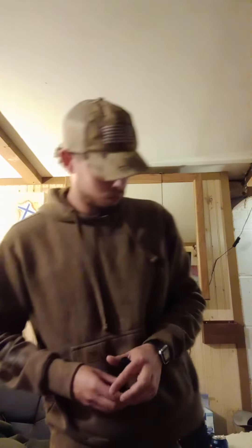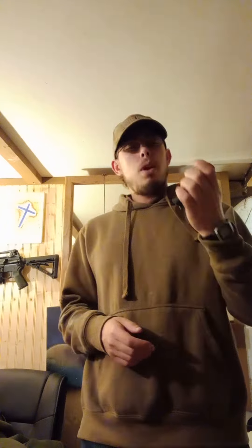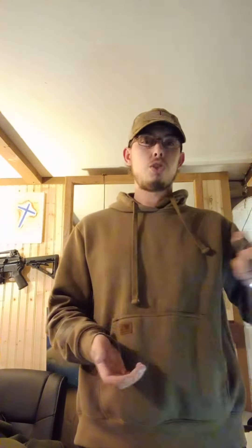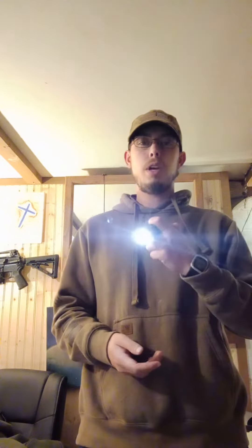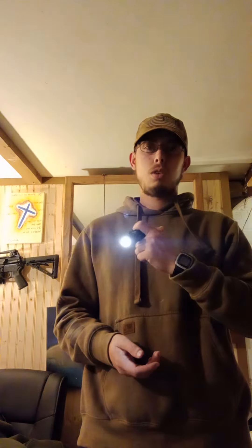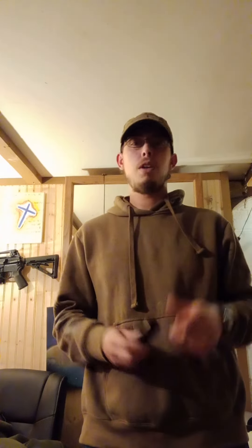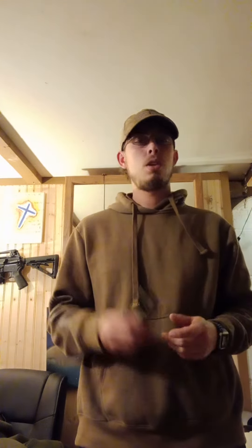The 300 in the name means its maximum output is approximately 300 lumens — decently bright for an EDC light. It also has a low mode and a strobe. Not a bad little setup, though if you notice it took me a couple of tries because there is a time delay.